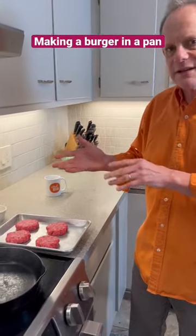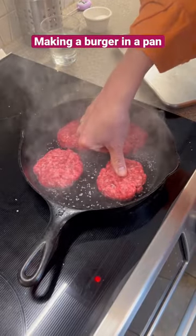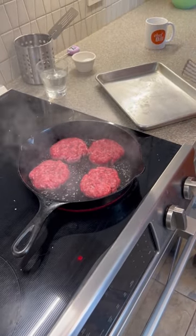So how am I going to keep this from sticking to the pan? Just a nice layer of salt on there. Just put a little thumbprint. That's going to keep it from bubbling up so you still have a nice flat burger without that little bubble top.